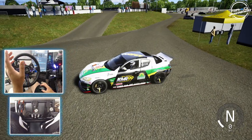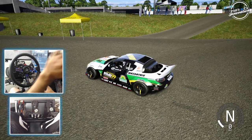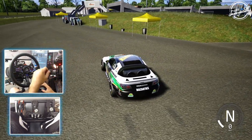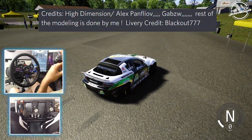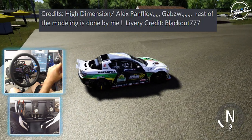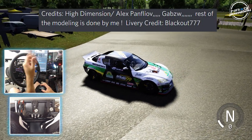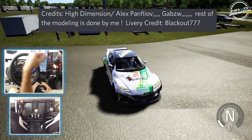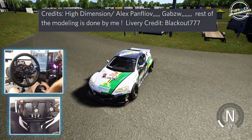So like I said, this car was brought to me by Nirvana. We are taking a look at the Mazda RX-8 here on a set of Corsa. First, credit where credit is due on this model — credit to High Dimension, Alex Pen Pen, Flea Flea (I apologize if I pronounced that wrong), and Gobsy. The rest of the modeling was done by himself, and livery credit to Blackout 77.